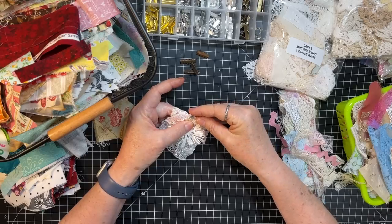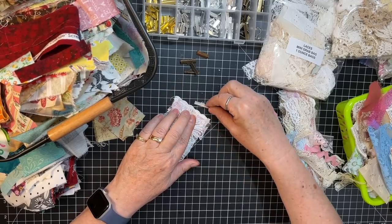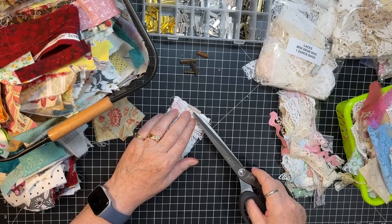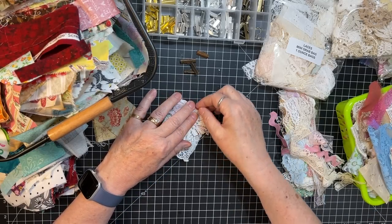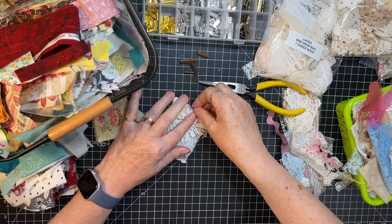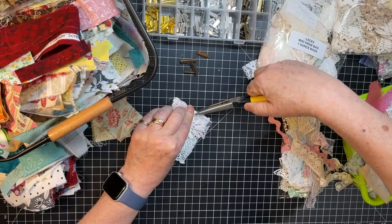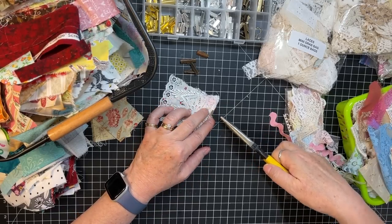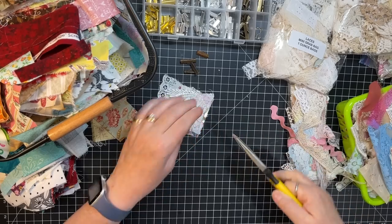Hopefully I can do this. Maybe if I lay it down I'll have better luck. Can I use my scissors to poke that under? You can't do it with your fingers — got to use this tool. You have to lift it up, which is the hard part. We just want to make sure that doily holds.